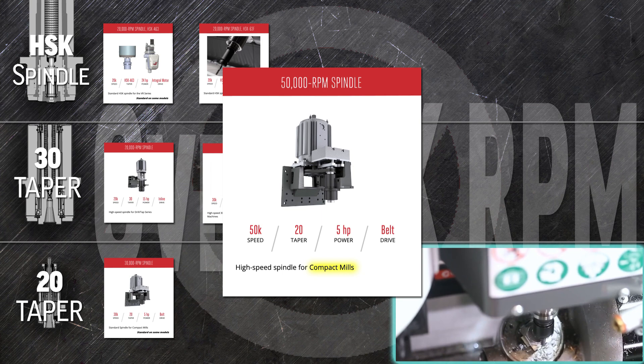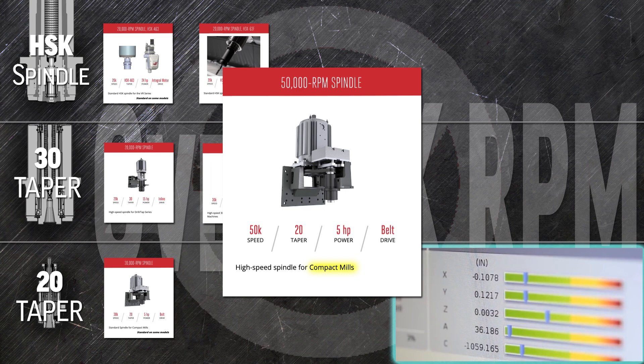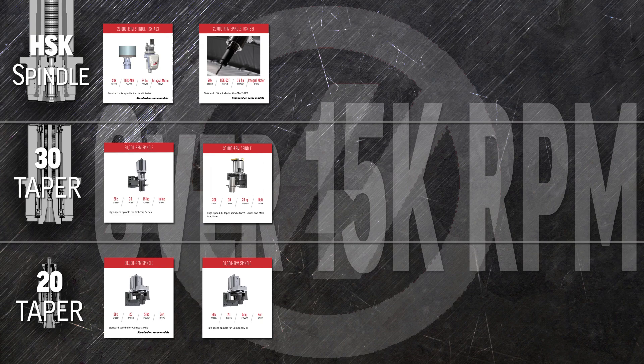Finally, drive that compact mill performance to the very highest level with the 50,000 rpm spindle. Jewelry, dental parts, precision medical parts — use your small-diameter high-speed cutters to knock out complex 3D applications.